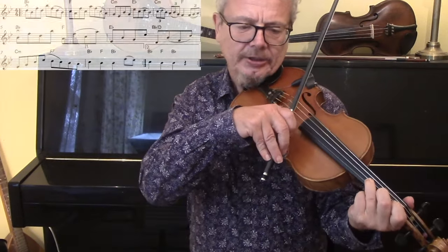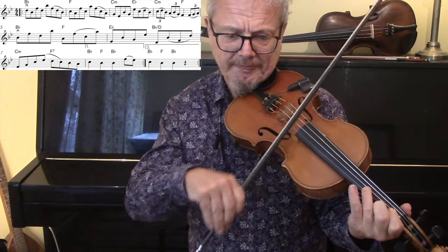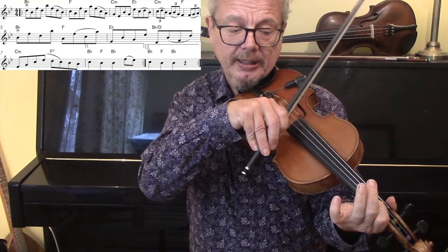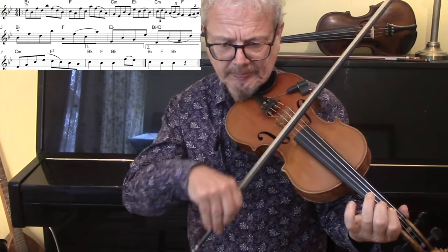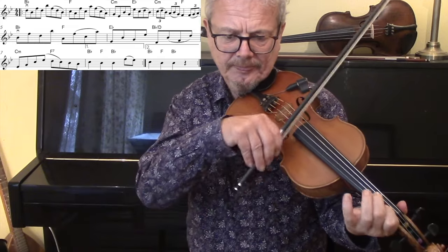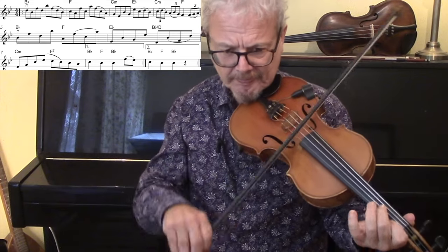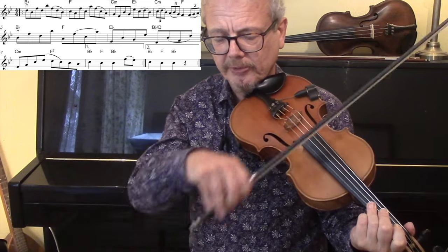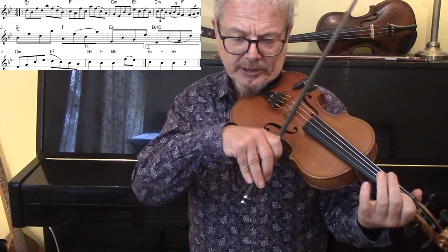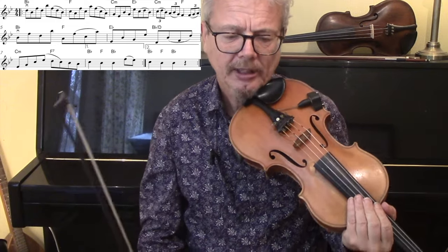Okay, B section. First finger goes down again across two strings and stays there for all of that bar. First finger again on two strings. First finger is down across both strings. Now here I've got a different bowing approach: a one-and-three, which I'm doing on the second half of each bar. That will solve a lot of the problem of ending up towards the tip. Let's do all of that section a little bit faster.